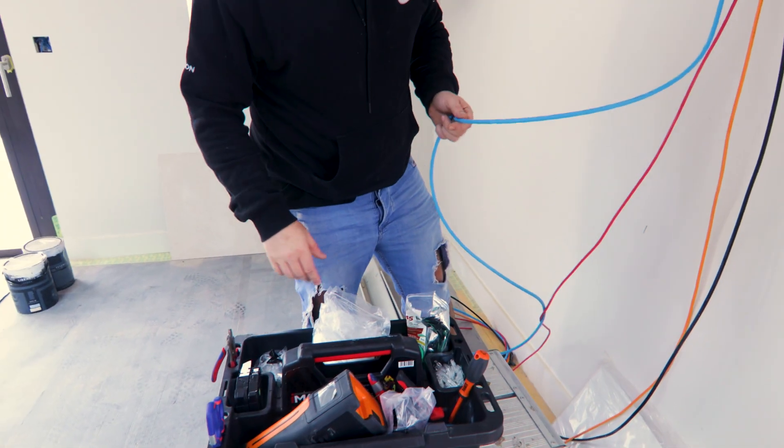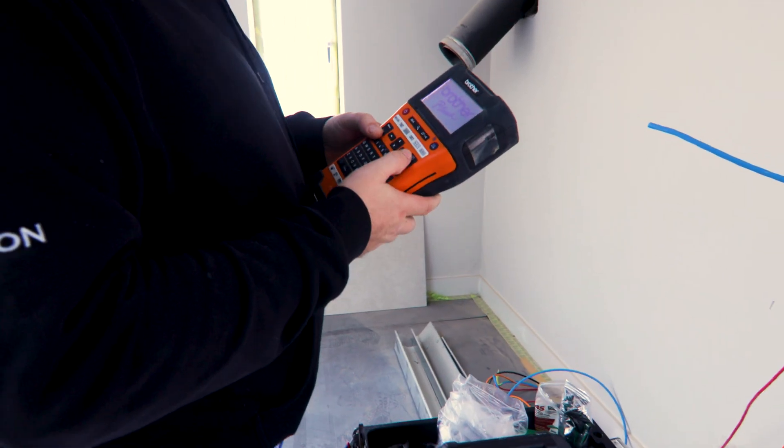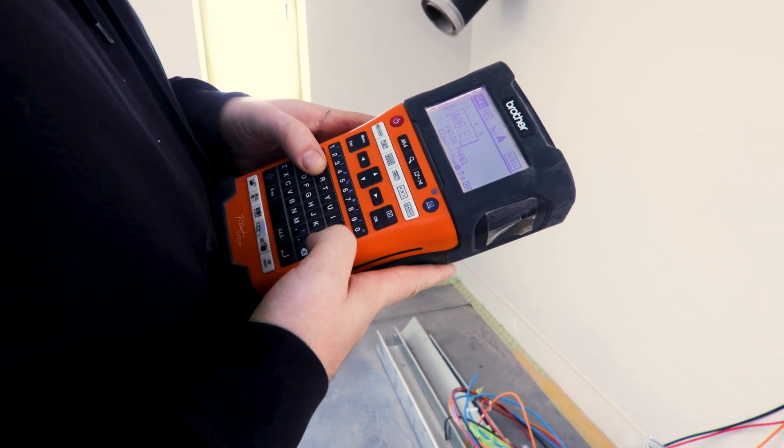I've got all my connectors in here, the tools that I need in there, and some label tape. So I'm going to redo the heat shrink label on it so I know it's TV number six. The back box label is E06, E06.